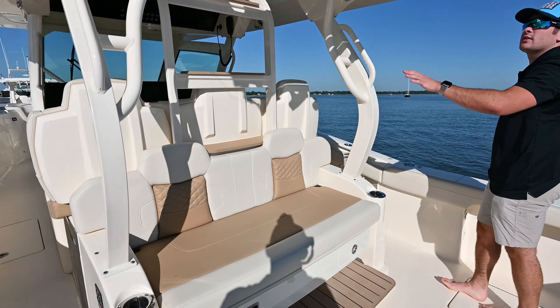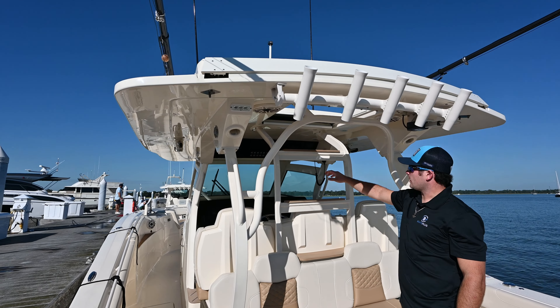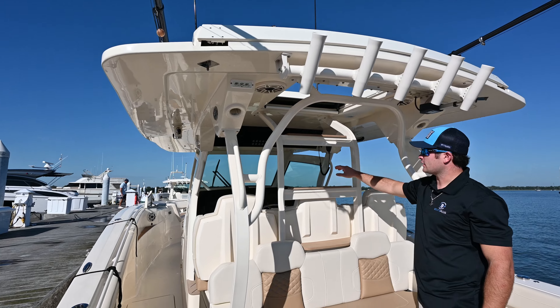Then you have your rear-facing seats, rocket launchers, a sunroof — and it also appears that it can be equipped for a second helm station, just steps up here.